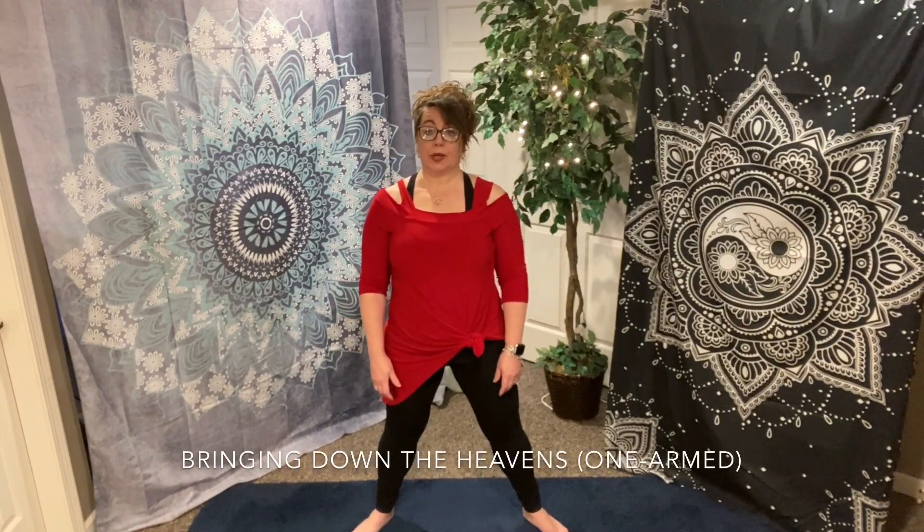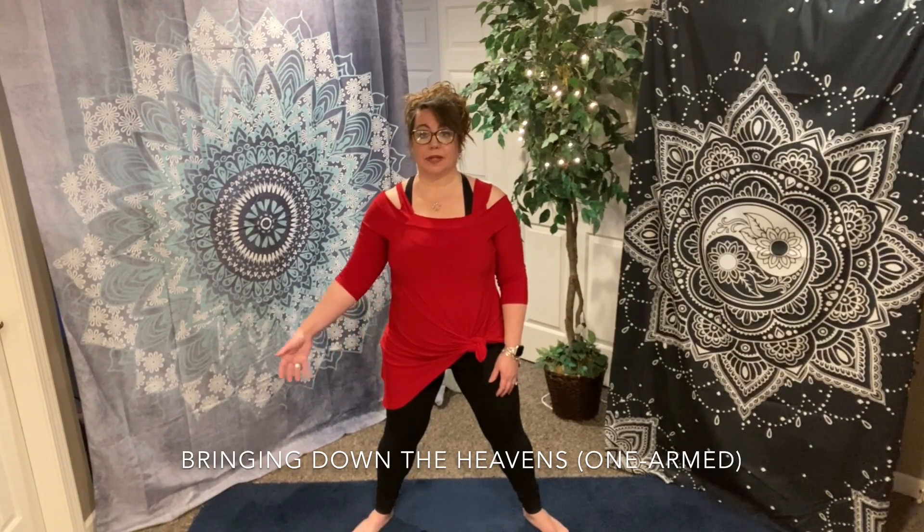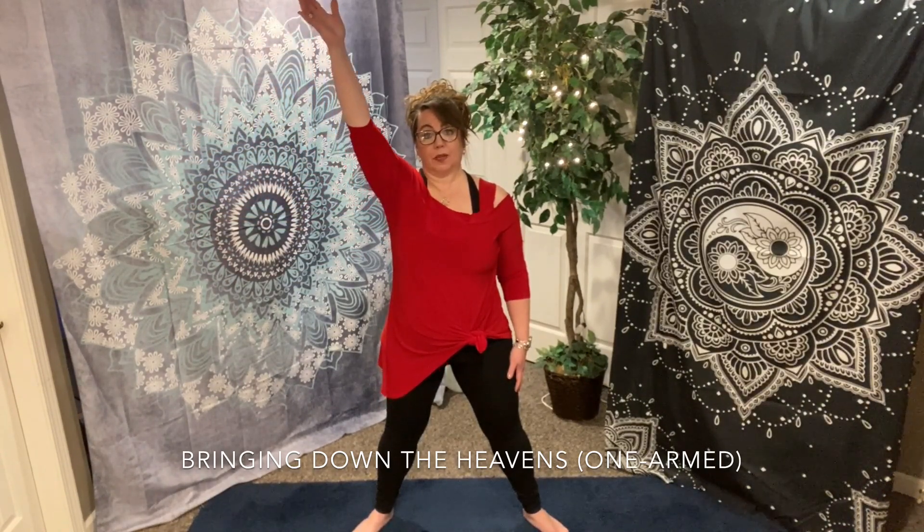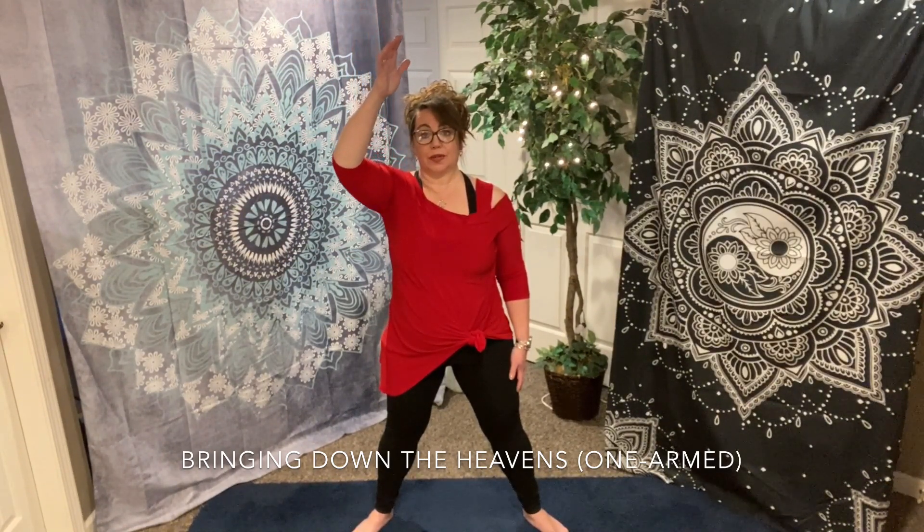We're going to start by pulling down the heavens one arm at a time, very slowly and very presently. Breathe where it feels natural as you extend your awareness all the way through your palms and your fingertips. As you inhale, bring one arm up and down. Relax your shoulder, relax your arm as you come down the center.